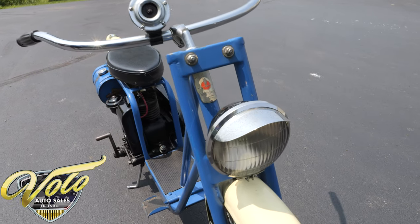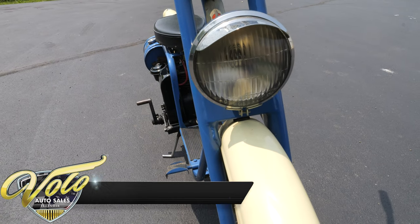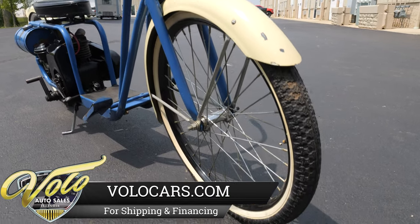It does have lights. Those were optional. They're not wired in because you need the optional generator that would attach to the motor, or there are some new LED conversions you can easily put in there if you wanted lights.